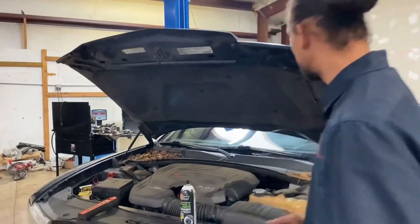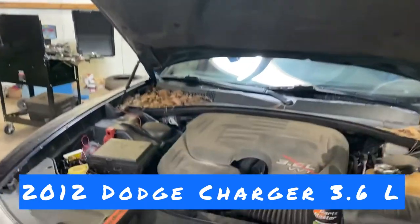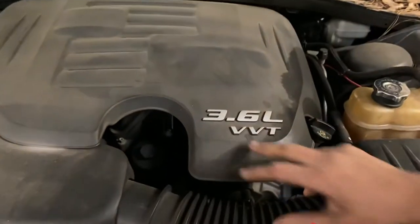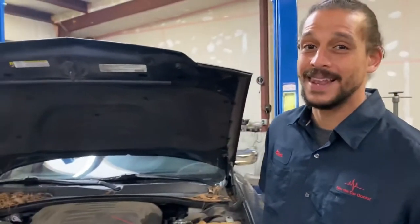Alex the car doctor back with another DAG video. Today I'm going to be teaching you guys how to properly diagnose oil leaks, seeps, and all that good stuff. Today's patient is a 2012 Dodge Charger with the 3.6 Dodge Chrysler Jeep Pentastar engine. I may name my channel that because it seems like that's all I'll be working on lately.